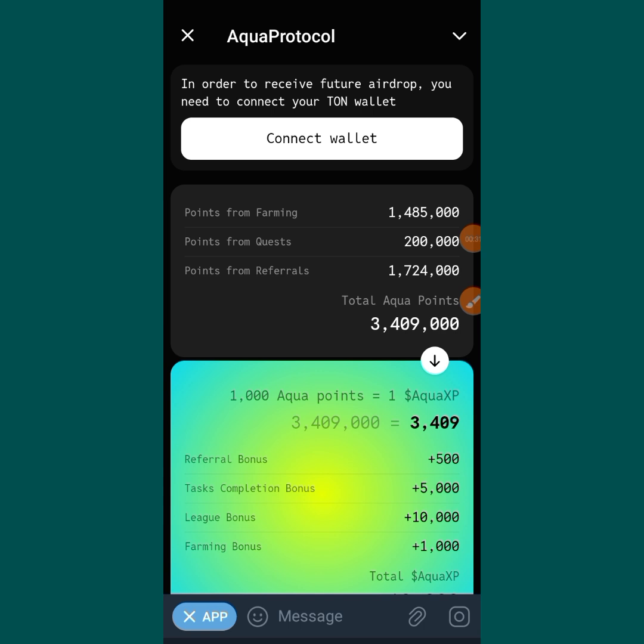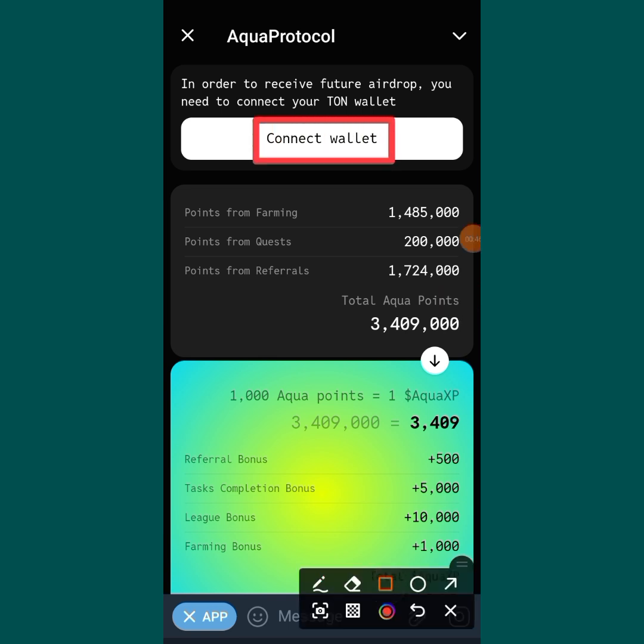No need to waste time — make sure you watch this video till the end so that you don't miss any important part. Okay, stay tuned. So what you are going to do now is just tap on Connect Wallet, which you are seeing over there.